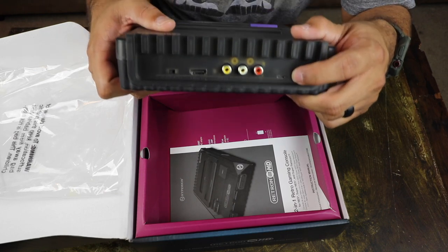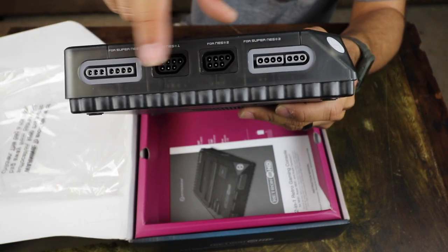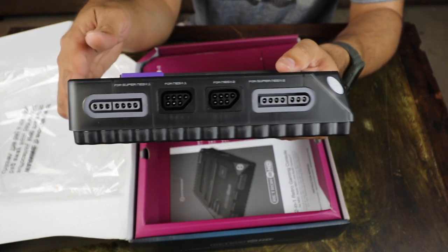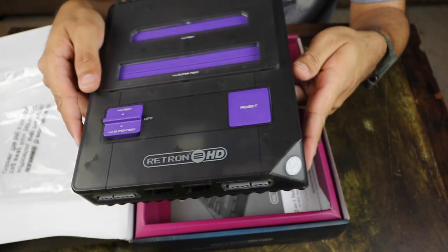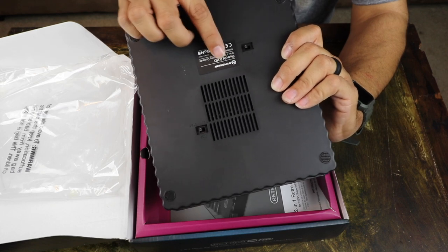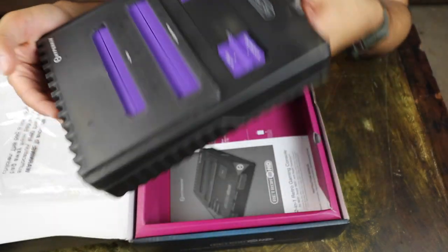And then you have your power connection right there. In the front here, you're going to see you have your Super Nintendo plugins for the controllers and also your Nintendo. You can use your original hardware as well, but it does come with two controllers — one Super Nintendo and one Nintendo premium controller. At the bottom here, you're going to see your NTSC and PAL switch as well. I do like the translucent case there.